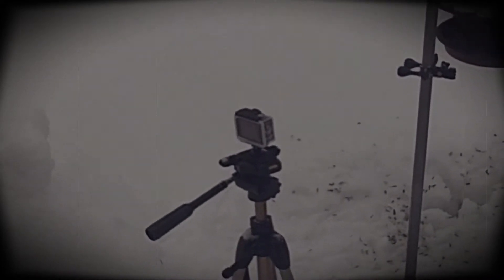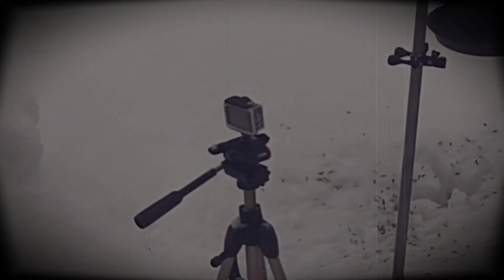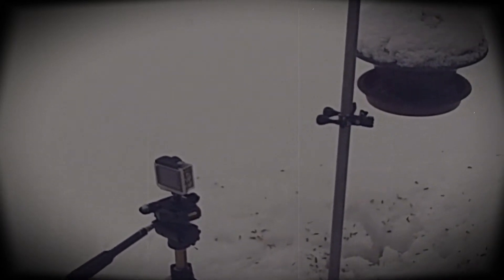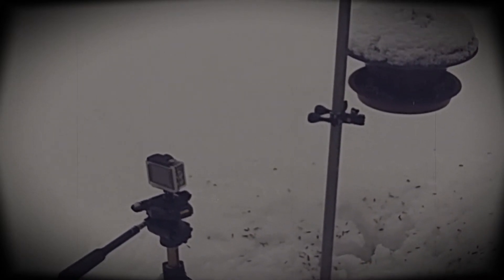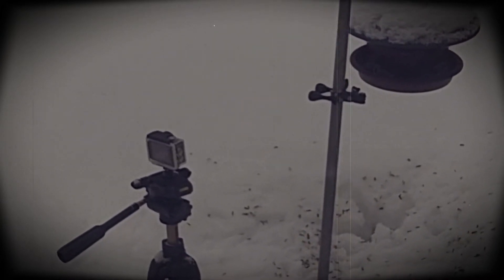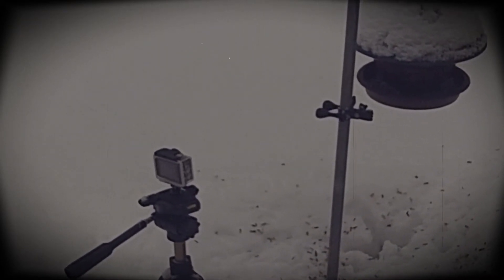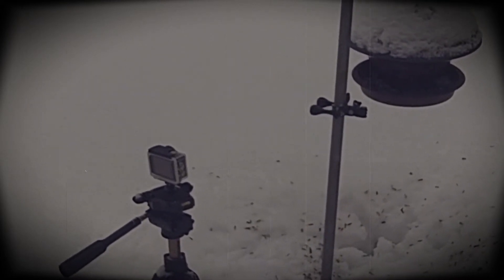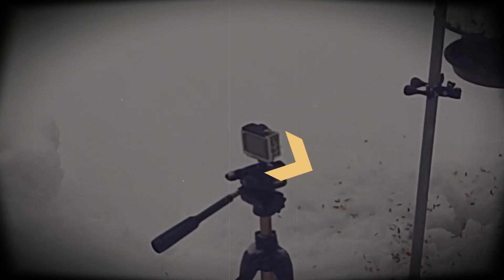Just next to the bird feeder is my little Echin camera on a tripod, pointing at the bird feeder where the sunflower seeds are. I'm sitting here in the warmth of the kitchen, and with my Samsung smartphone I can look and see what the Echin camera is doing out there. It's got a Wi-Fi signal being sent into the house from the camera.